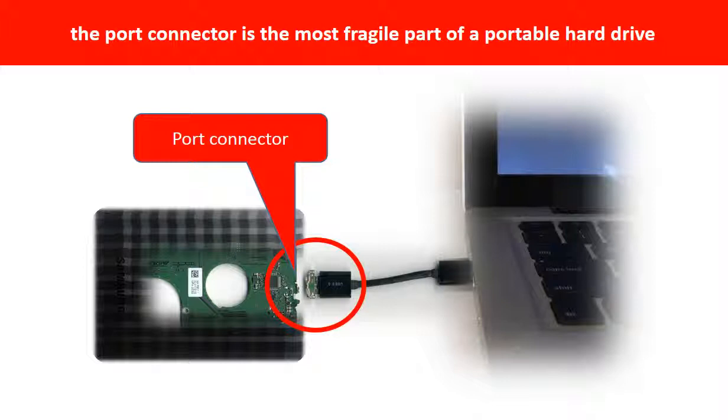One side of the connector is a heavy hard drive, relatively to the thin PCB board. The other side is a fixed computer. The connector is like a fragile bridge in between. Also, every time when you use the portable hard drive, you need to plug and unplug it. Sometimes the power connector is broken, but most of the time it's the USB port that is broken.